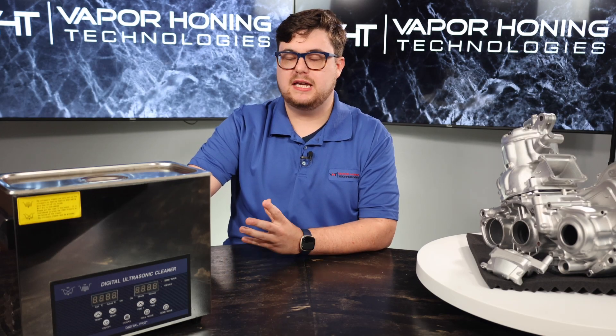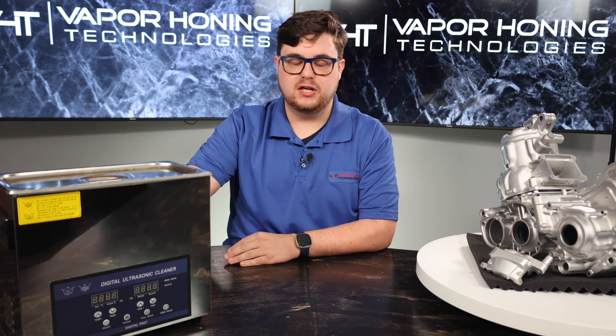Hey guys, this is John from Vapor Honing Technologies. I'm comparing the ultrasonic cleaner and the vapor honing unit.